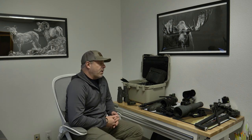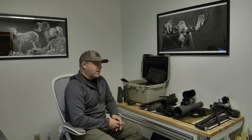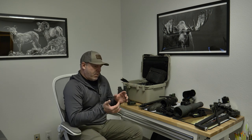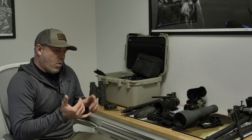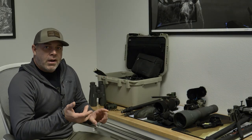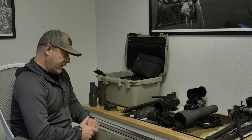I started with the GH4, now shooting on a GH5. May upgrade to a GH6, but they've also got the S2 that has a lot better autofocus capability. If you're just a cameraman filming, manual focus is where you want to be. As a self-documenter and self-filmer, it's really handy to have some of that autofocus. Just going to go over the basics of what I have, whether it's for an extended mountain trip, truck hunting, whitetail hunting, or other scenarios.